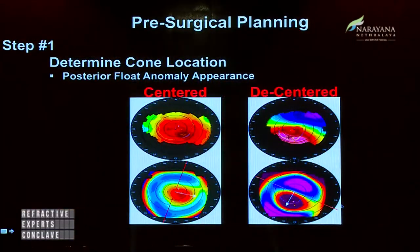We used a 0.4 SK. Using a femtosecond laser, we made a tunnel at six millimeters and 7.3 millimeters in size. During planning, you have to find out whether the cone is centered or decentered. Depending on that, you choose symmetric or asymmetric segments. Then you have to locate and verify the positive cylinder axis. If on topography the axis is 10 or 15 degrees away from your spectacle cylinder, you have to verify it using the posterior floats, pachymetry, and the peripheral flattening.